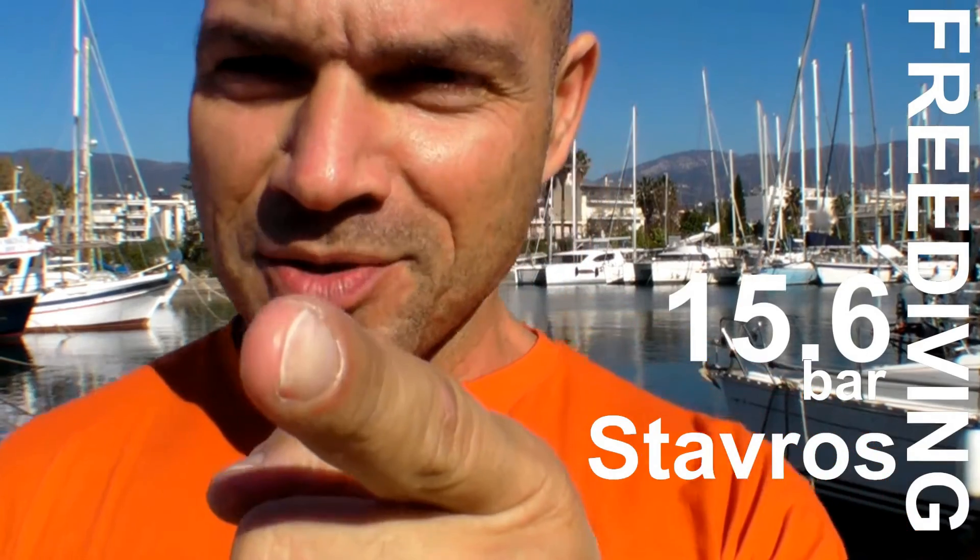Hi there, welcome to my YouTube channel. This is Stavros at 15.6 Bar. Since we are here at lovely Kalamata Marina, we're going to go over the third in our series of freediving training 101, and we're going to talk about anaerobic training.